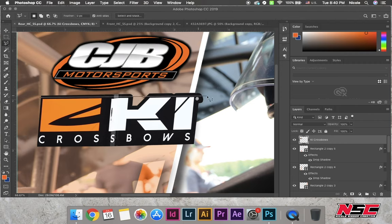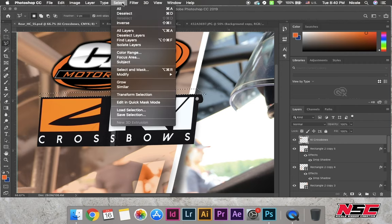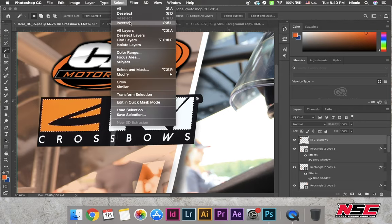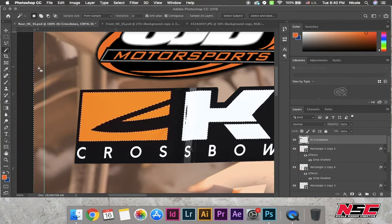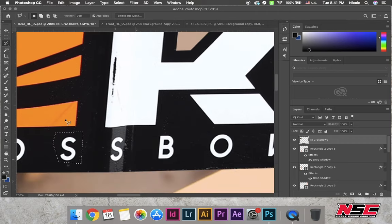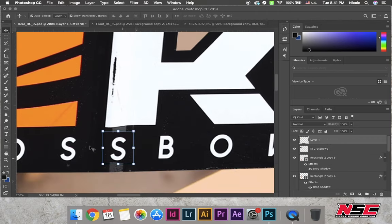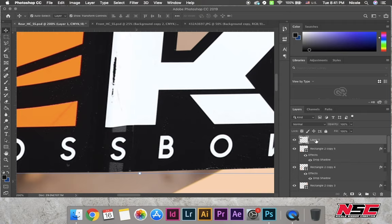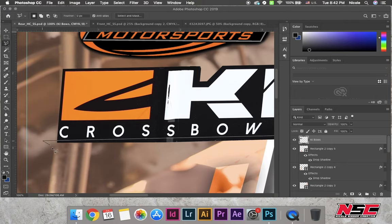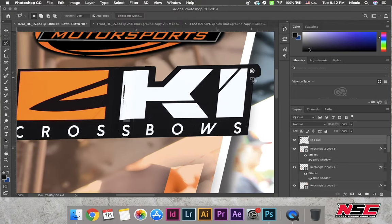I actually took this S at the bottom and duplicated it — cut it out, copied and pasted it right over top of the second S. That also just helps in making the logo look less like it came right off the car. Sometimes you have to improvise. So now I'm just cleaning up the logo, making it look nicer, straightening it.